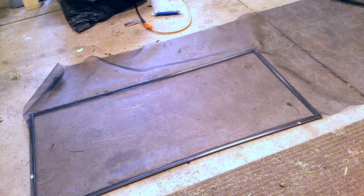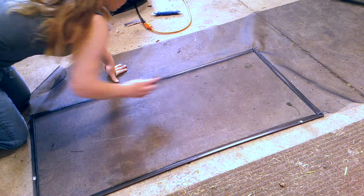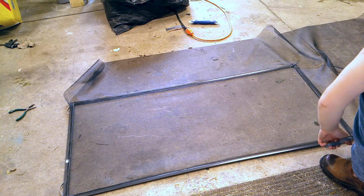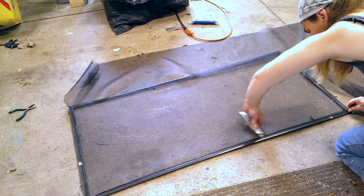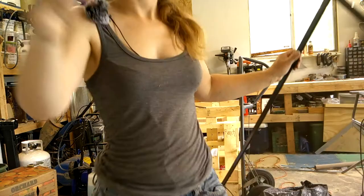I want to carefully cut the last strap of spline. We're also going to trim the spline at the corners and cut off the excess screen. Our window screen is done and it's ready to go in — let's go.